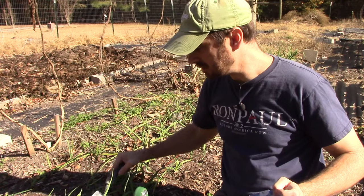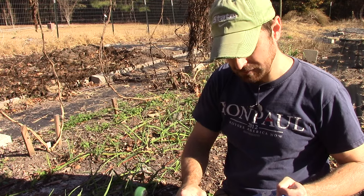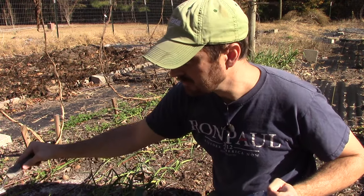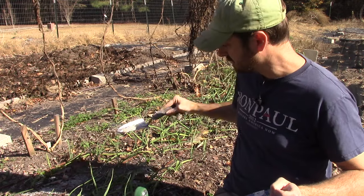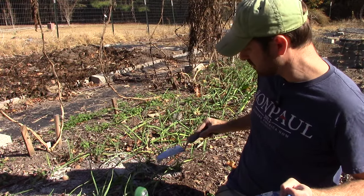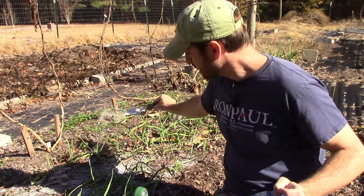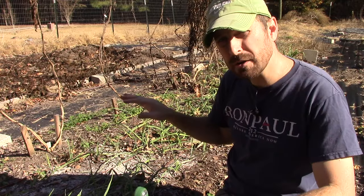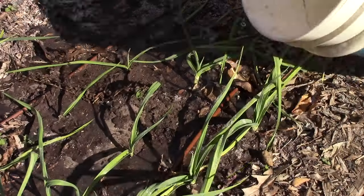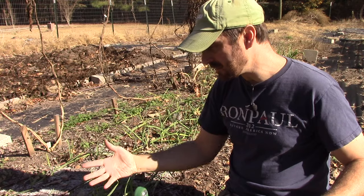We're going to add it around our garlic here — just a thin sprinkling, that's all you really need. Garlic has no problem with it and loves that potassium from the wood ash. It takes a neutral soil. Just sprinkle it around; you don't even have to work it into the soil. We're going to water this in when we're done, which is going to make it more soluble so the plants can immediately take up that potassium.